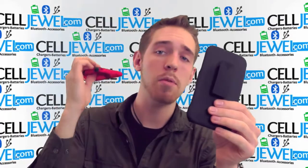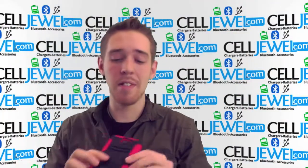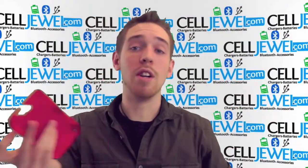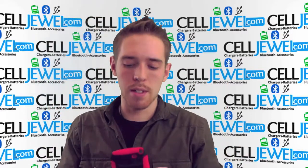Here we go. Two pieces together — you've got the protective case and the holster piece right here. The protective case has a pretty cool function on the back: it's a kickstand, so you can just pull it out just like so and set it on its side to watch your video. It comes in handy quite often because the Note 2 is a pretty heavy phone.